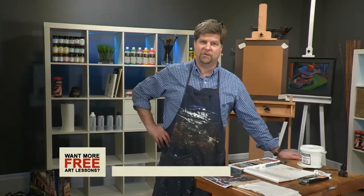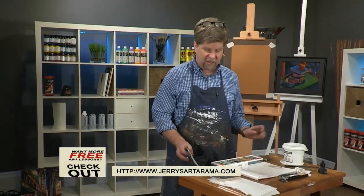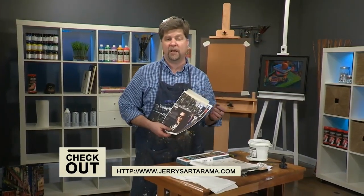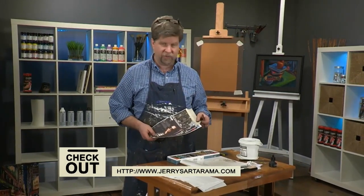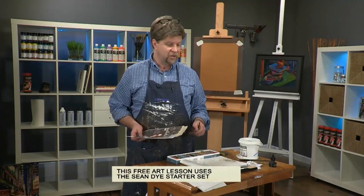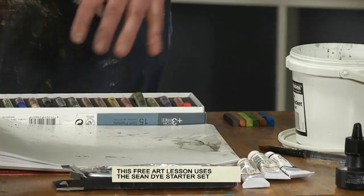Hi, I'm Sean Dye. Welcome to another free art lesson. Today we're doing a face in the crowd, and we're going to be using the materials from my Real Art Academy starter set. If you watch the video at jerrysartorama.com, you can see what's in the set and how I set it up.